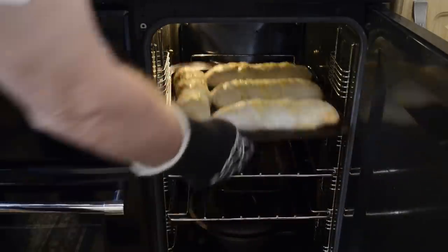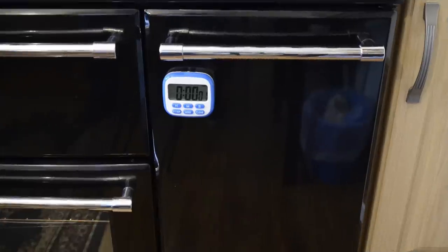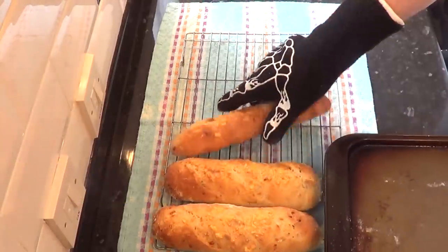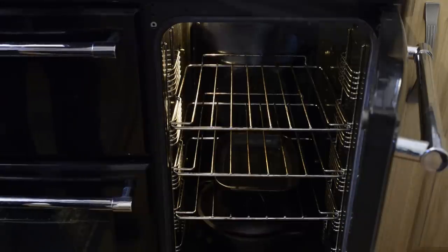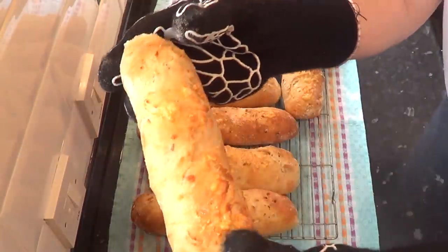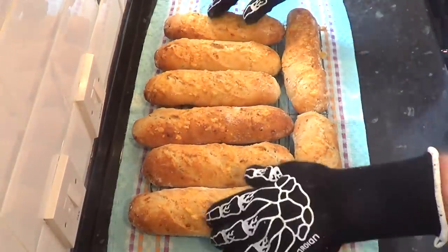Swap the trays around and close the oven door as quickly as possible. After the 16 minutes, take these wonderful baguettes out of the oven and get them on a wire rack to cool. You may well have to restrain yourself from diving in with a butter knife between your teeth. The smell of freshly baked bread is fantastic enough on its own, but when it's combined with the aroma of toasted cheese it's downright irresistible. Just listen to how crispy and light these are.